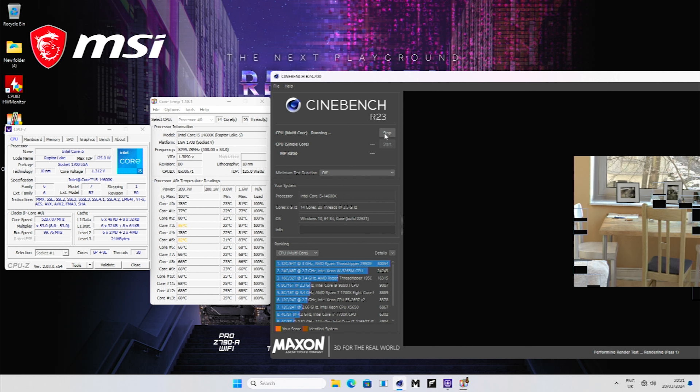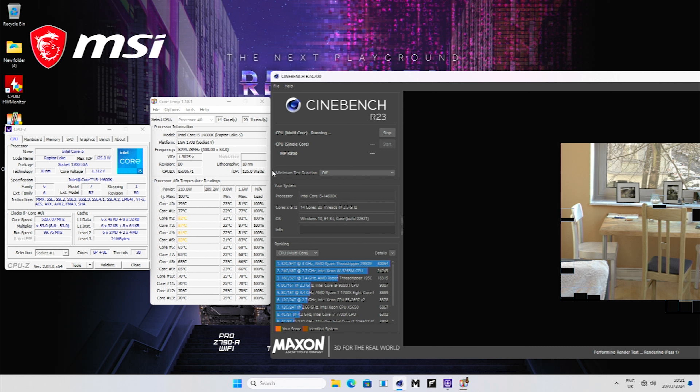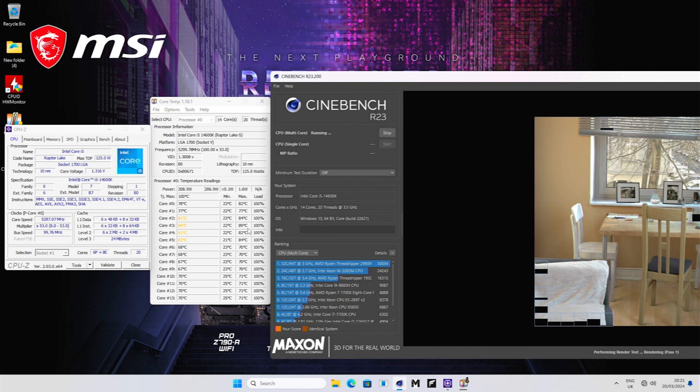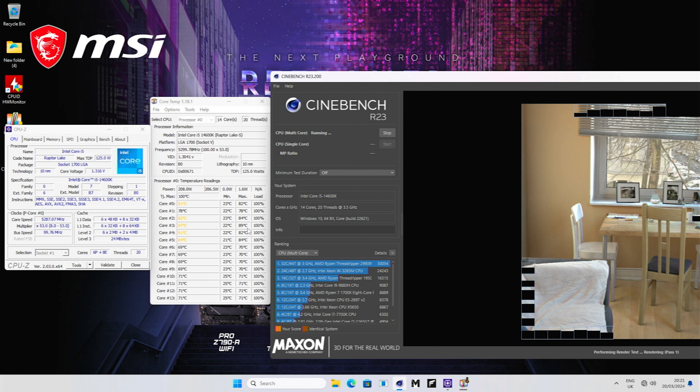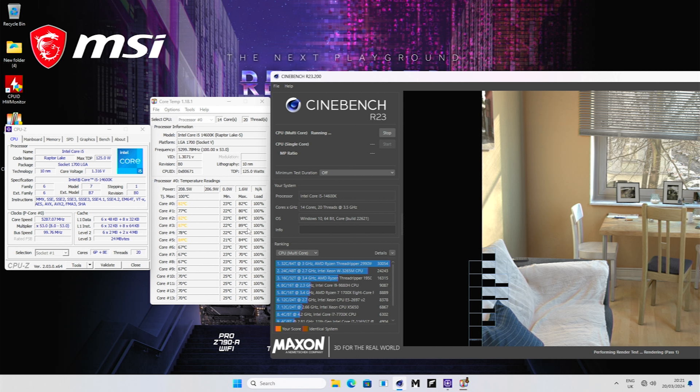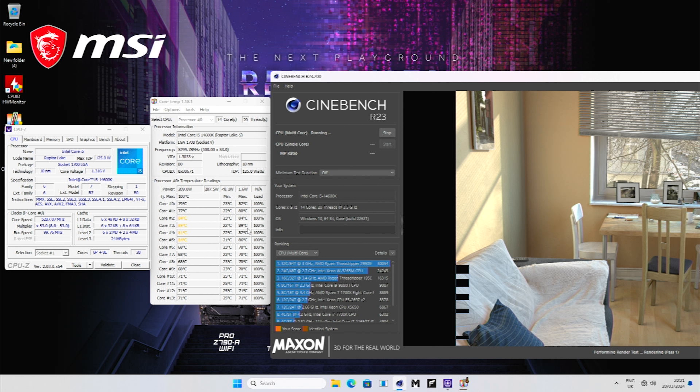To start with, we want our before-temperature and results, so we're going to click on the multi-core test in Cinebench and just let this run through. It's a pretty fast processor so this really doesn't take long, and it gives us an idea about what our processor is doing and the temperatures it's running at.